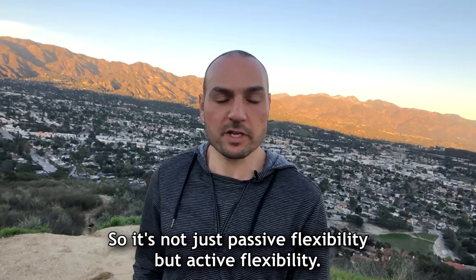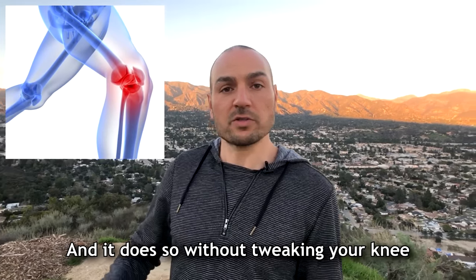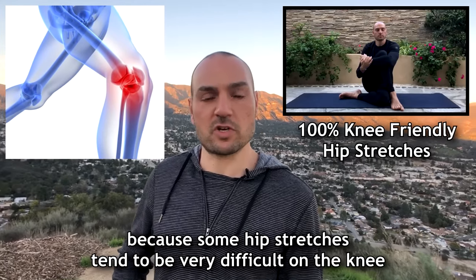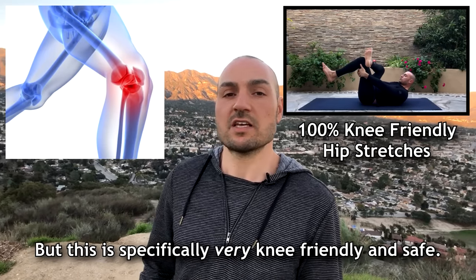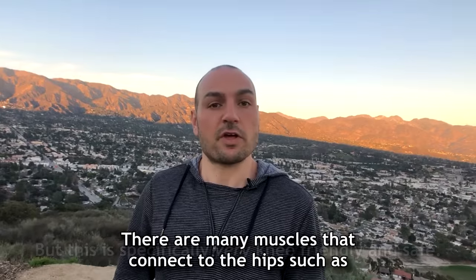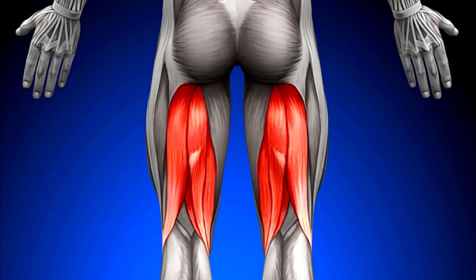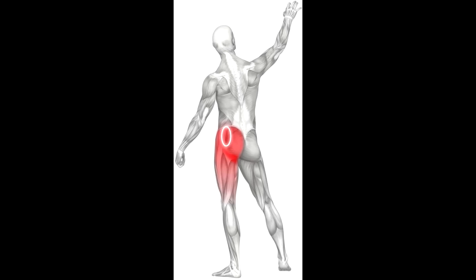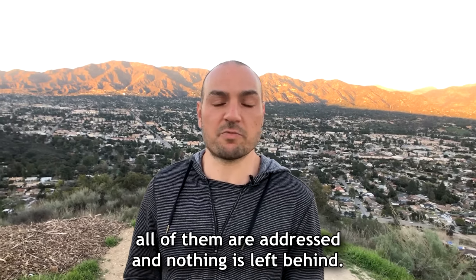So it's not just passive flexibility but active flexibility, and it does so without tweaking your knee — because some hip stretches tend to be very difficult on the knee, but this is specifically very knee-friendly and safe. There are many muscles that connect to the hips such as your hip flexors, hamstrings, adductors, lower back, and so forth, and all of them are addressed and nothing is left behind.